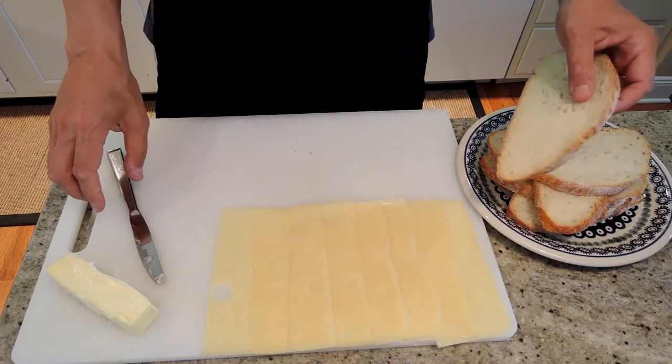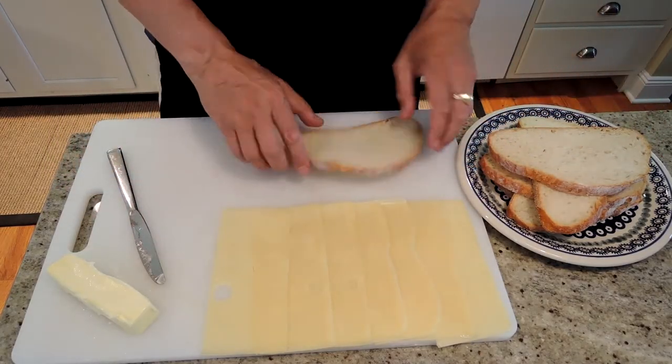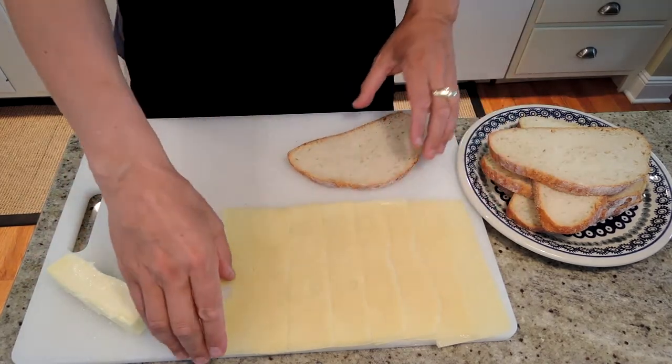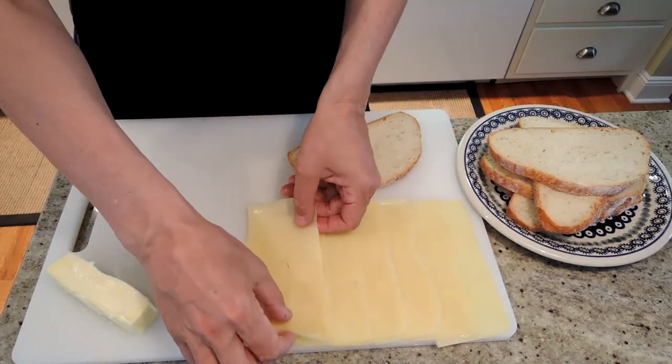I'm Ed, and today we're going to make grilled cheese sandwiches on the grill. You only need three things to make grilled cheese sandwiches: bread, cheese, and butter. The secret is to use good ingredients and a good technique.